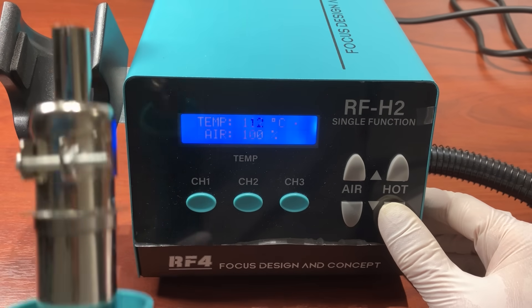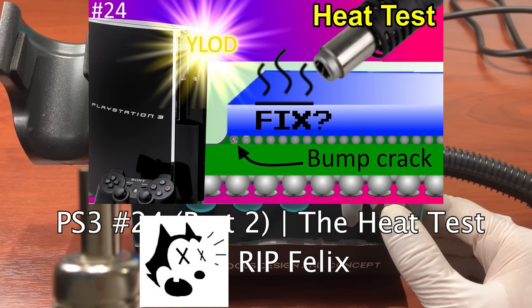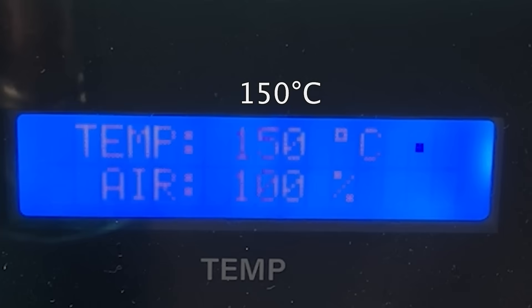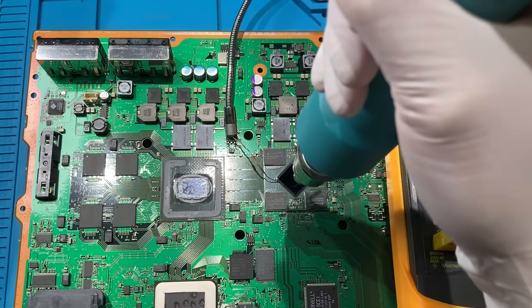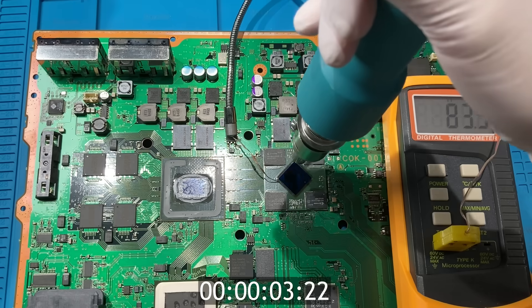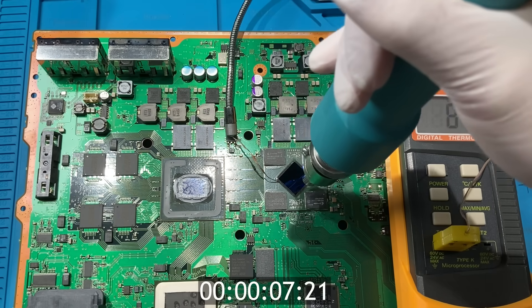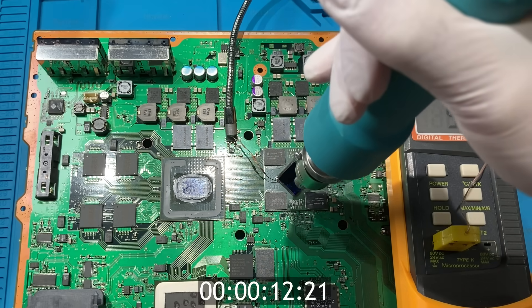Let's blow hot air to the underfield. I will simply follow the PS3 bible written by the PS3 god, RIP Felix. Set the hot air temperature to 150 so that we can heat the underfield to around 100 degrees Celsius. After blowing hot air, the reading jumps to 70 and now it's 90. But that reading is just measuring the air temperature, not the actual underfield temperature, so we will continue blowing hot air.